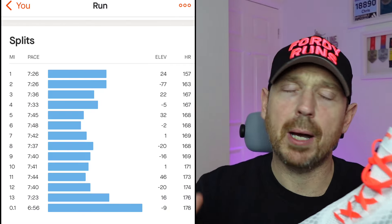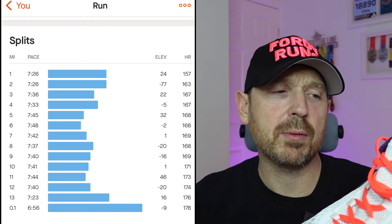I did end up running it a little bit quicker than that. If you see the splits I'm going to put up on screen, I was pretty consistent in my pacing and ended up at about 1:40 for the overall half marathon, which is not too bad for me. My PB is about 1:35, so I was 5 minutes out, but it was still a bit of a shift.